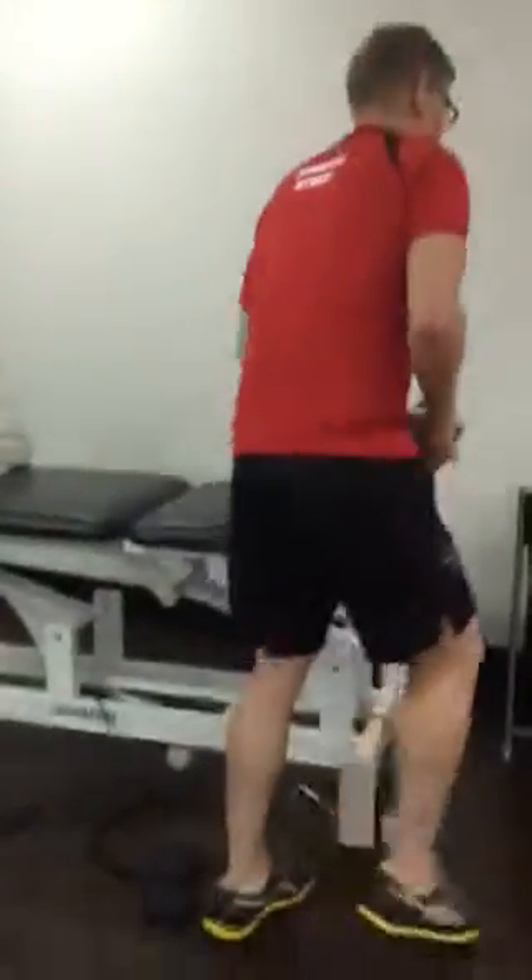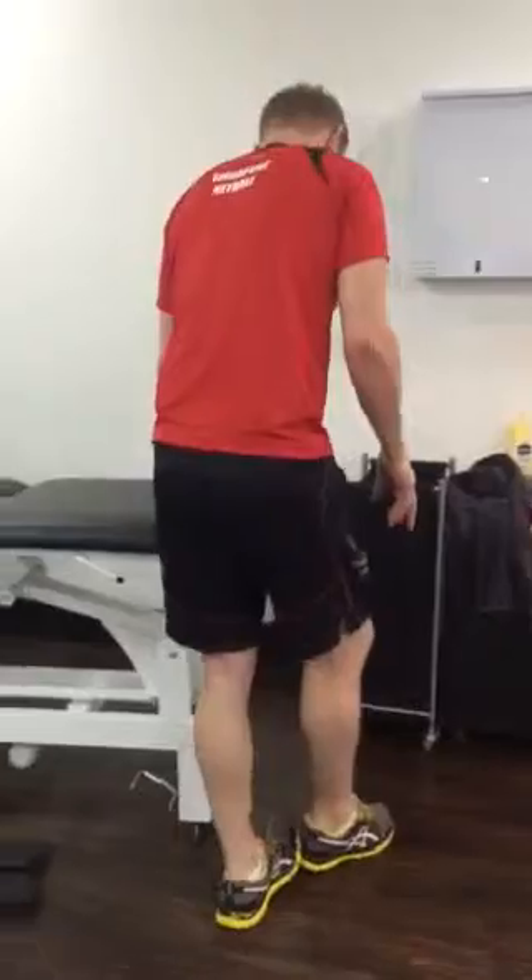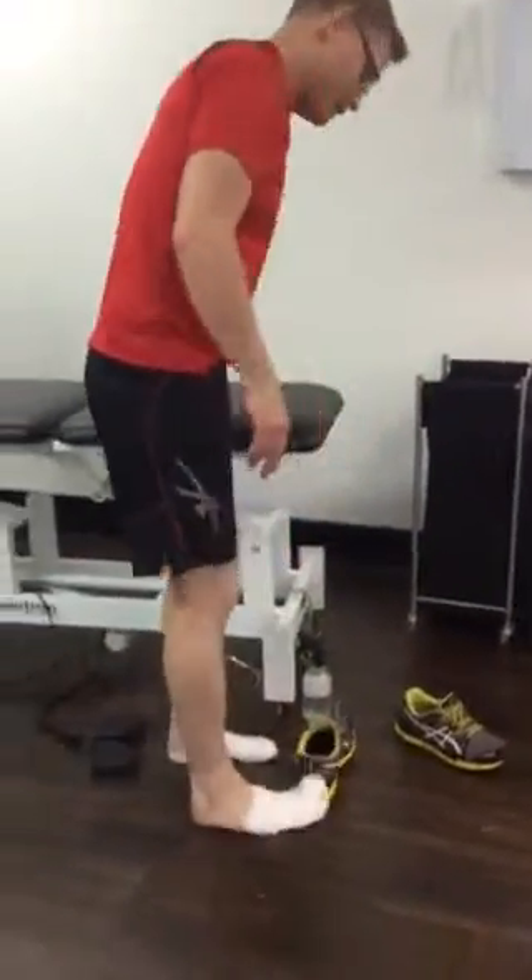The next exercise: we're going to get you to start doing some of the elastic.